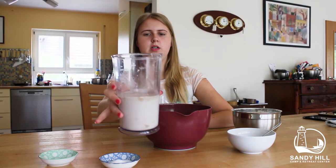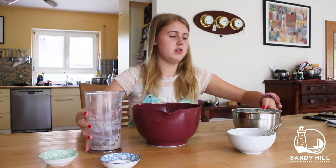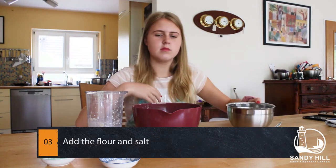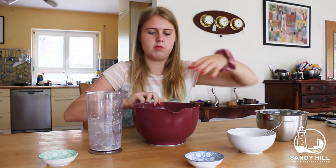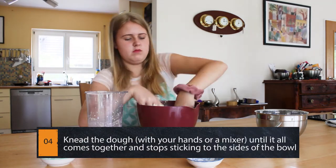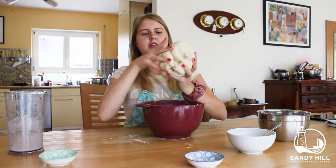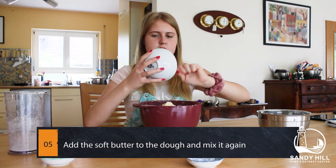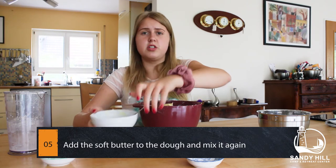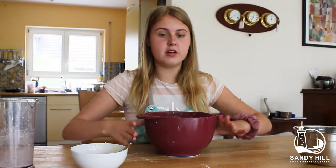Now our yeast looks nice and bubbly — you can see that in the milk and yeast mixture. Now we can add it to another bigger bowl and also add our flour and our salt. You can mix it using your hands, or you can use a hand mixer or a stand mixer, but I'm gonna use my hands. Once the dough has come together and it's not sticking to the bowl anymore, we can add our soft butter — it needs to be soft, otherwise you can't really mix it with the dough.